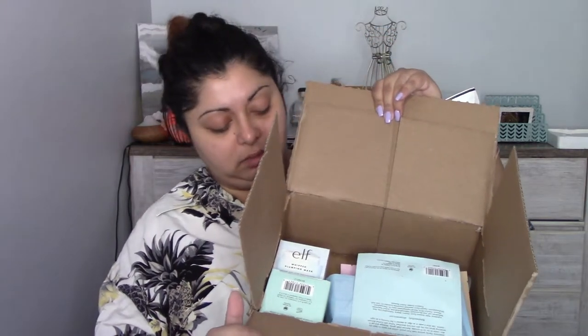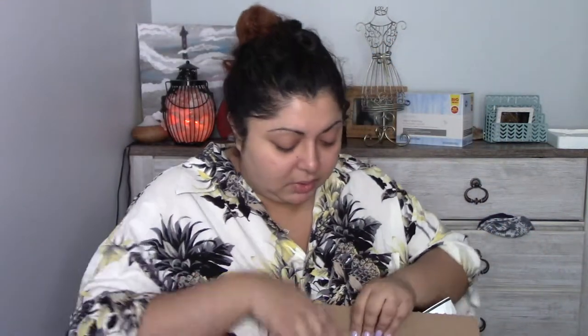I think it's been close to $100 or so on products from E.L.F. So let's start with something — a mask. I got a hydrating water sheet mask.